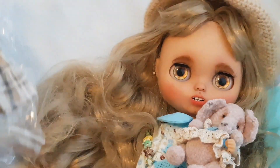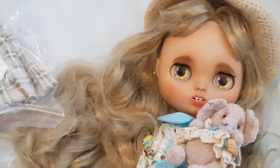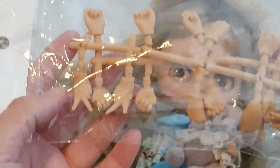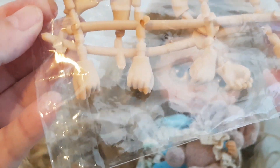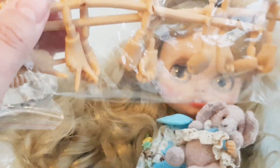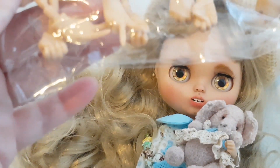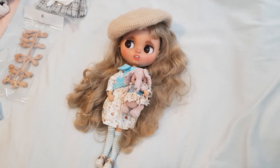What else is in here? Let's see what else we've got. So we've got the dress and the tights, we've got the elephant. We've got a set of hands — they're mainly just fingers up and fists. I'll have to get some other hands because she can't just be having her fingers up and having fists. But that's really cute and they're custom, the same as her body.